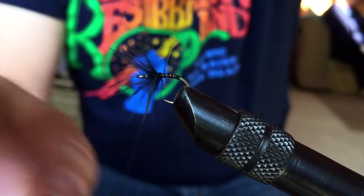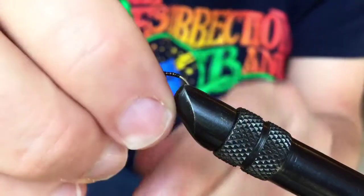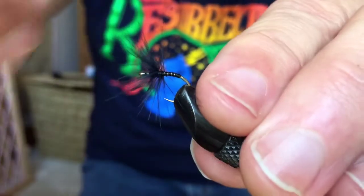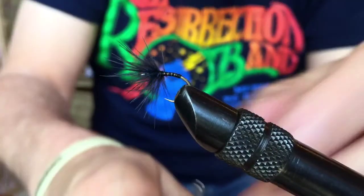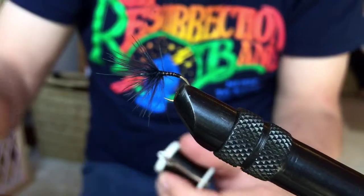I have a thing for this gunmetal blue anyway, and apparently so do the fish I throw this to, because this fly actually does quite well for me. I'll get this wound maybe one more time like that, and at this point it's just a matter of tying off.